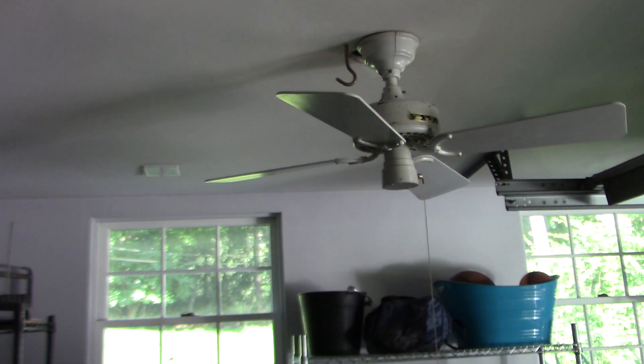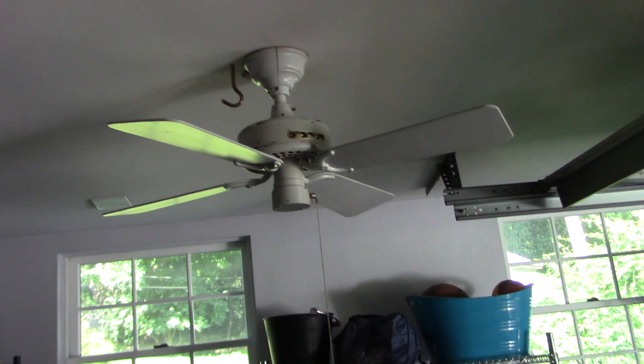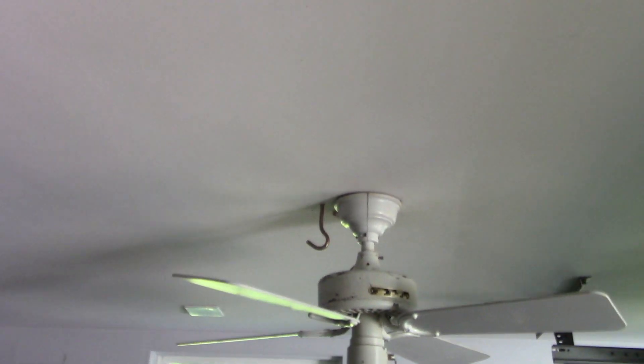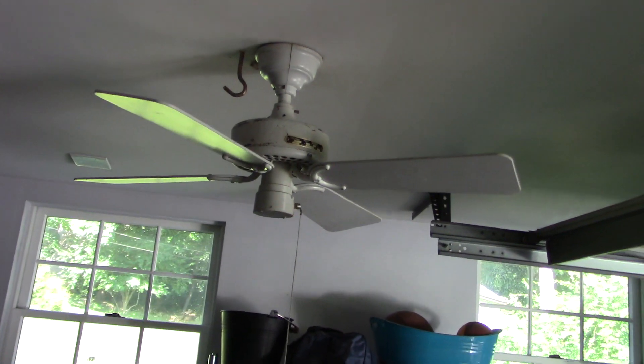The final fan in the house that is currently installed is this 36-inch original, with a very severe case of scratched paint.